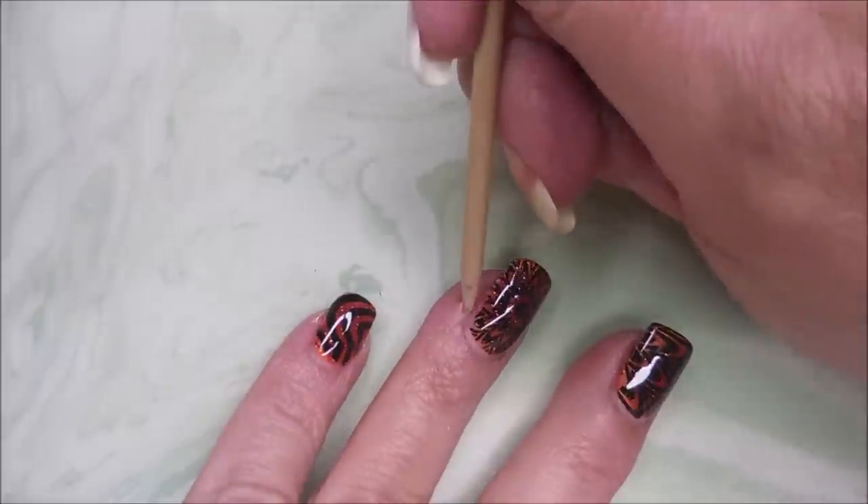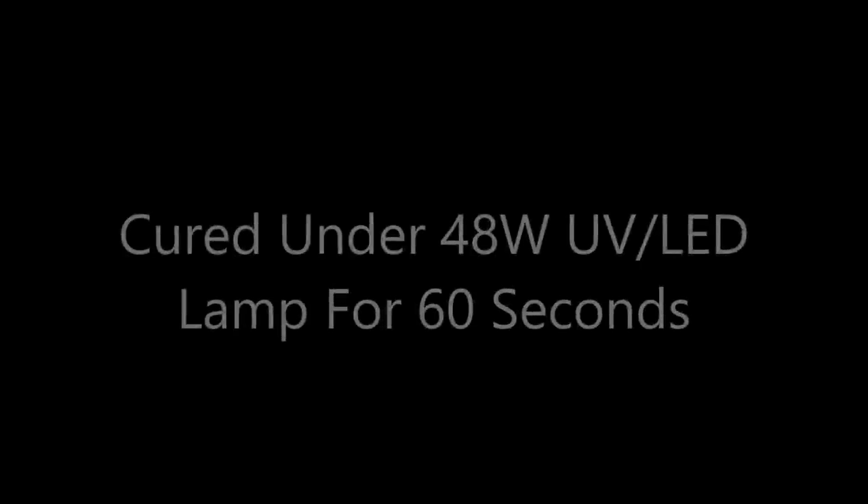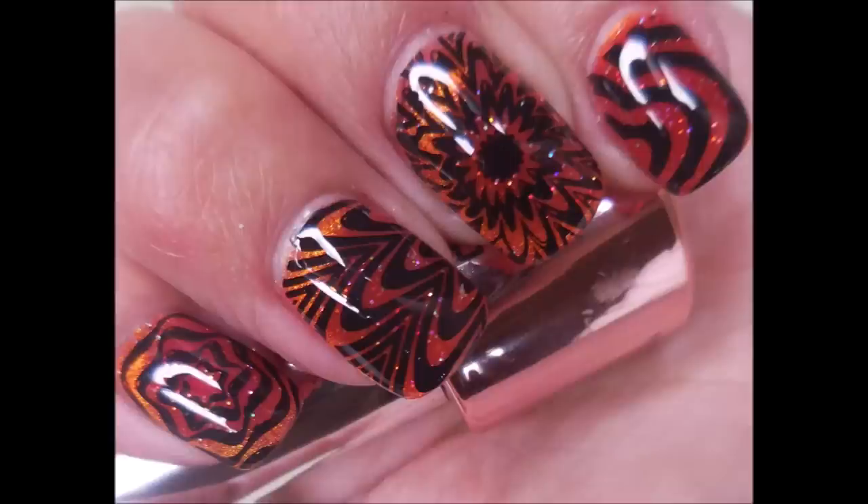First, a visit from Woody. I'm going to cure that under the lamp for 60 seconds. And here's my swatch photo. I hope you enjoyed this one. Leave me a comment down below and let me know what you think about it. As always, I want to thank you for watching, and until next time, be good to yourself. See you next week.